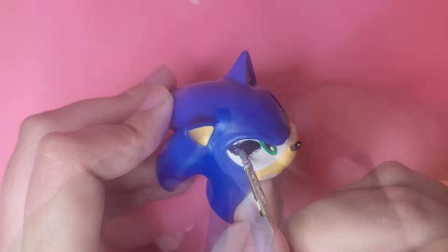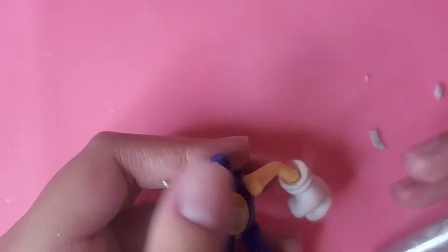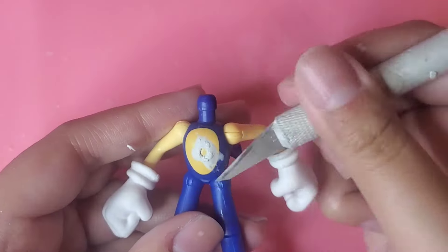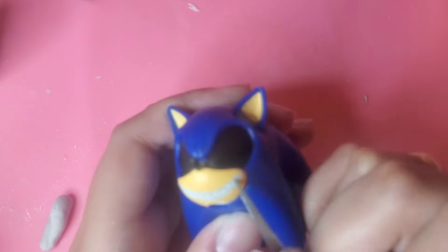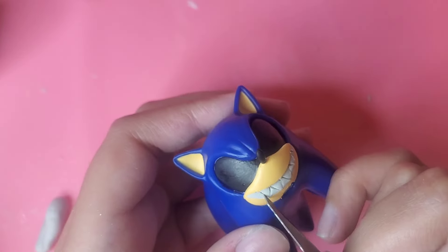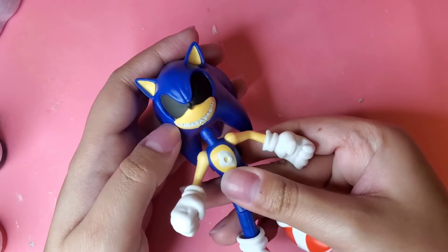Using 2-Power Epoxy, I make this gash on his chest. I also put 2-Power Epoxy in his mouth. This way I can carve in an evil smile. Once that's all dried, I'm just going to put the figure back together.